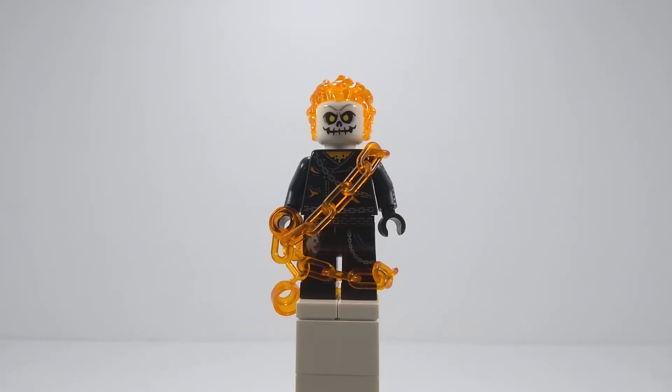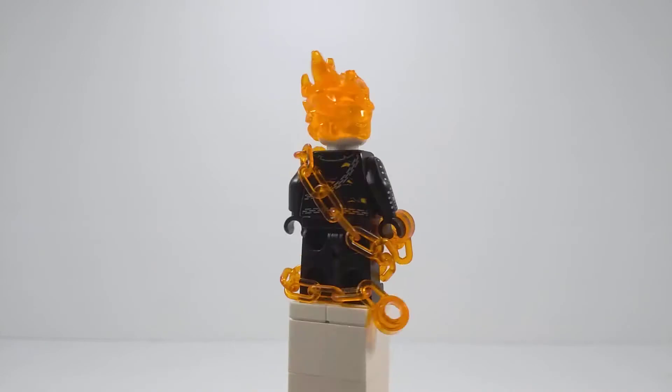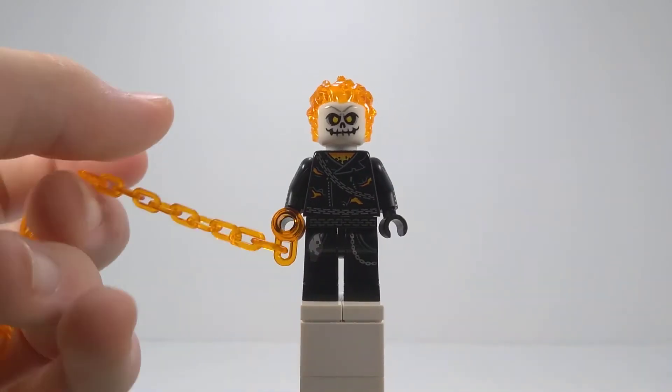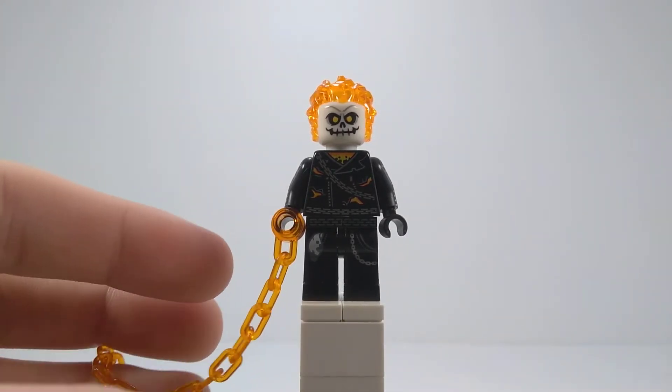Hello everyone, it's Zeus Bricks here, and welcome to another Pierce Custom Minifigure video. Today we're taking a look at how to build a better Johnny Blaze as a LEGO minifigure. Now I know I made one from the LEGO Ghost Rider Marathon, but this one is based off of the one from the 2007 film with Nicolas Cage.